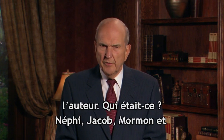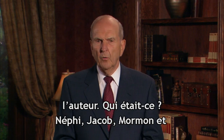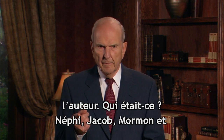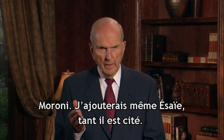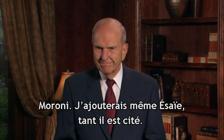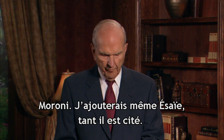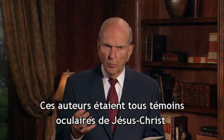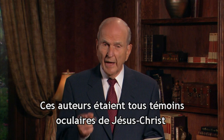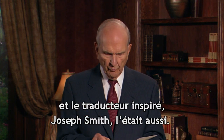Joseph Smith was not the author of this book. Who were the major authors? There was Nephi and Jacob and Mormon and Moroni. And I might add Isaiah, because Isaiah was quoted so very frequently in the Book of Mormon. All of these major writers were eyewitnesses of the Lord Jesus Christ, as was the inspired translator, the Prophet Joseph Smith.